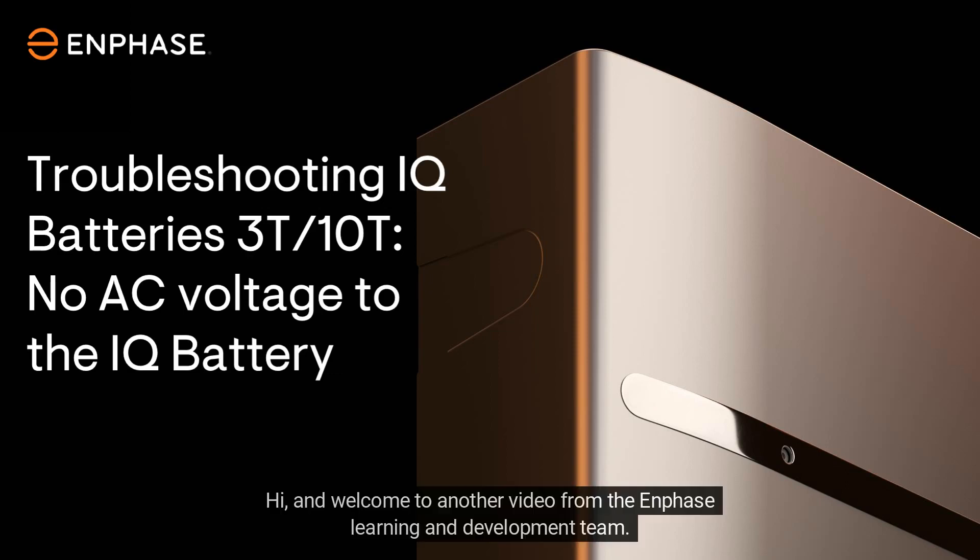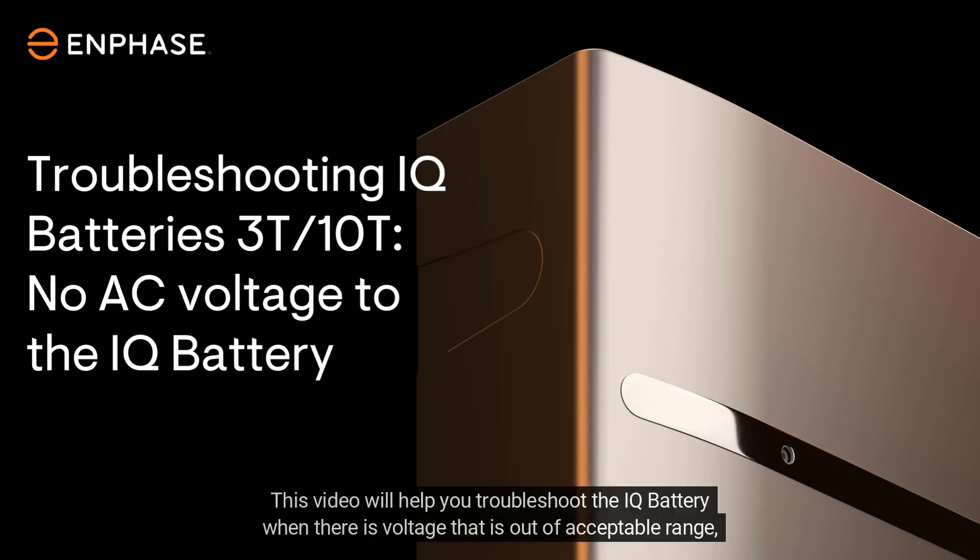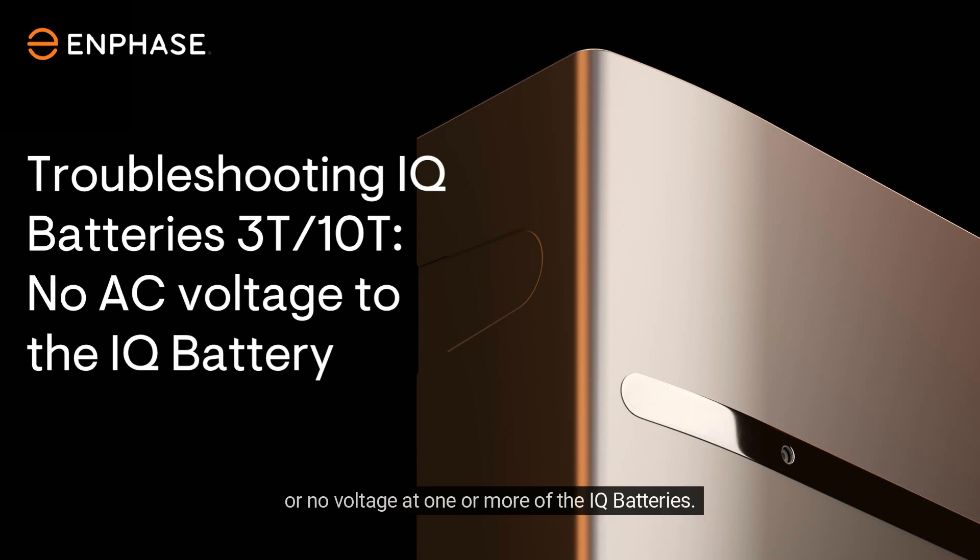Hi, and welcome to another video from the Enphase Learning and Development Team. This video will help you troubleshoot the IQ battery when there is voltage that is out of acceptable range or no voltage at one or more of the IQ batteries.